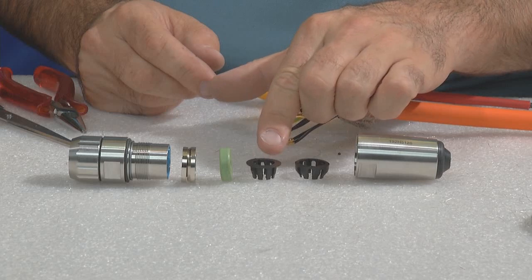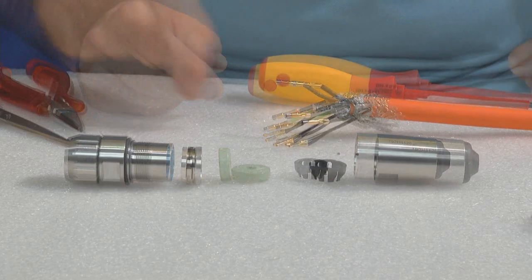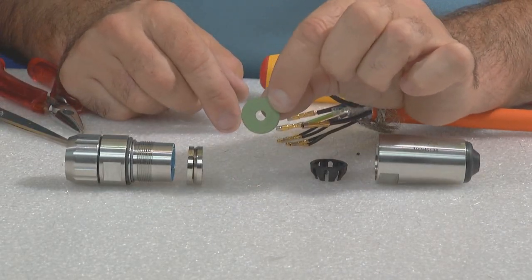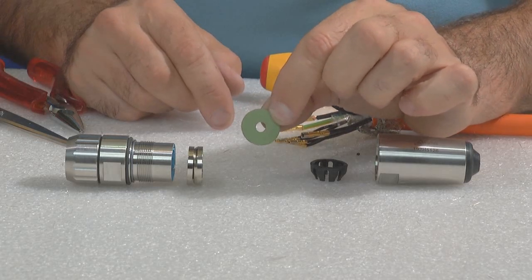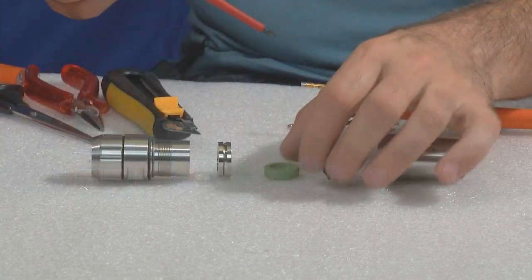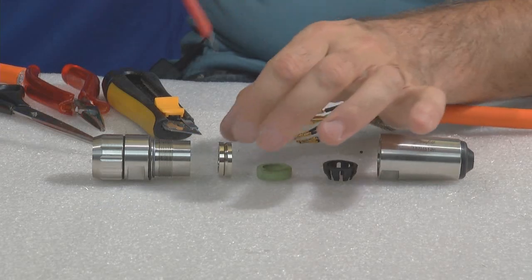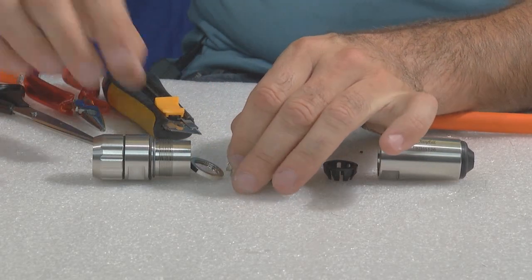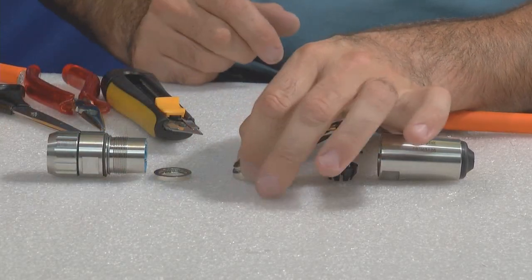This part is for a thinner cable — we will not use it. The hole in this part needs to be enlarged. This shows you the components from the connector to be assembled in the right ranking.